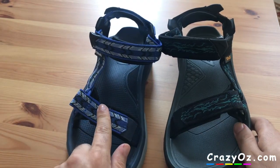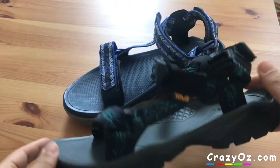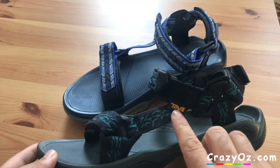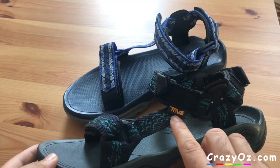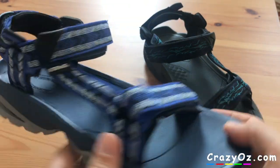I prefer the colour on these ones — I prefer brighter colours. But they don't really feel any different between them. The colour on that one's nicer. You can see here it's got the yellow Teva logo there, and on the older model it has a white Teva logo.